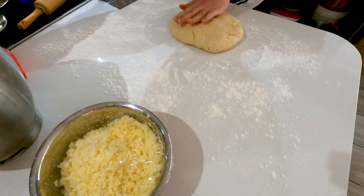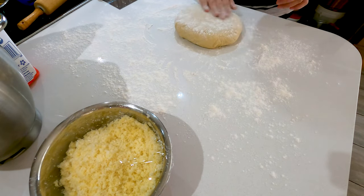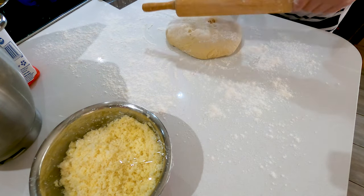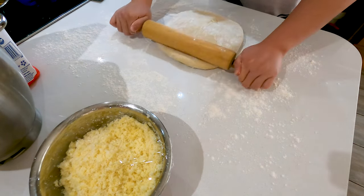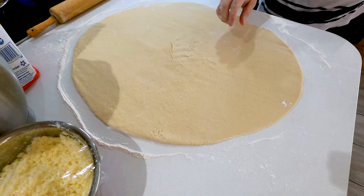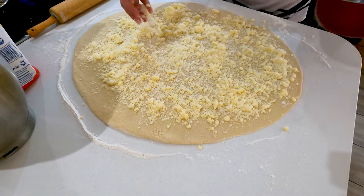Just form it into a good shape and add more flour to the surface. Now we can roll it out flat. Grab the rolling pin and give it a little flour. Roll it out very flat. Okay guys, it's about right. Now we've got our coconut filling here — we just gotta spread it all around. It almost looks like we're making a pizza.